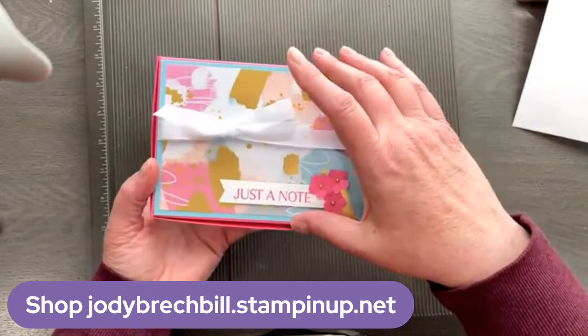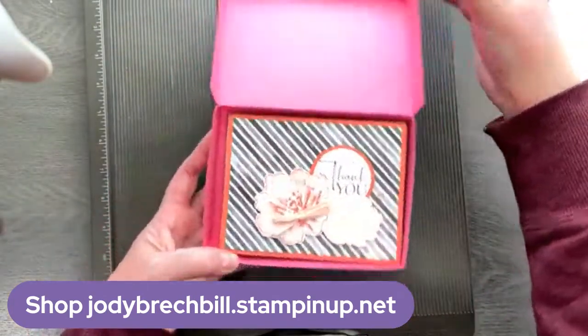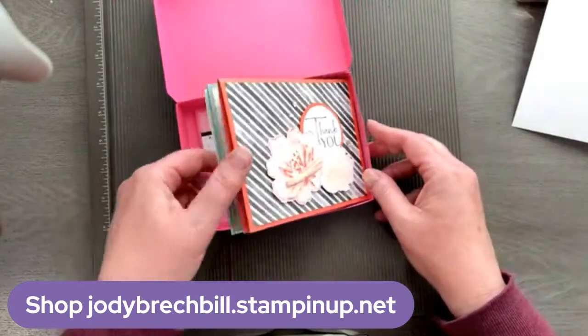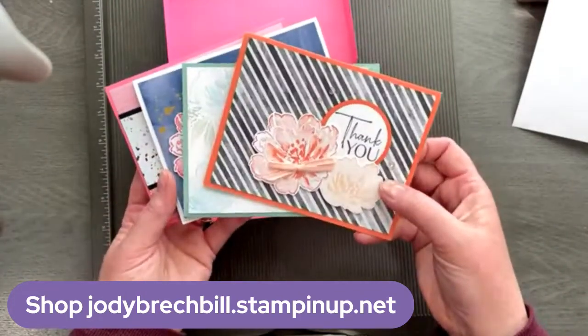This does store the five and a half by four and a quarter size card. So if you're joining us not from the US, you might need to make your box a little bit different, but it would probably fit. I've got four in there. You could fit envelopes — maybe five or six cards with envelopes you could put in there.